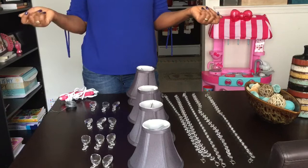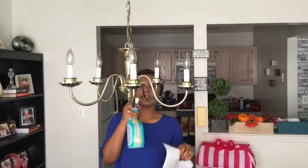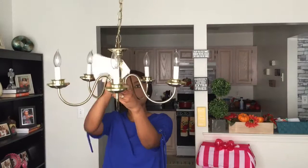So I'm gonna clean the chandelier using regular spray cleaner — you can use Windex or whatever you want — and I have a paper towel. Just spray it and wipe it down, and now that the chandelier is all clean I'm gonna go ahead and begin attaching the crystals.